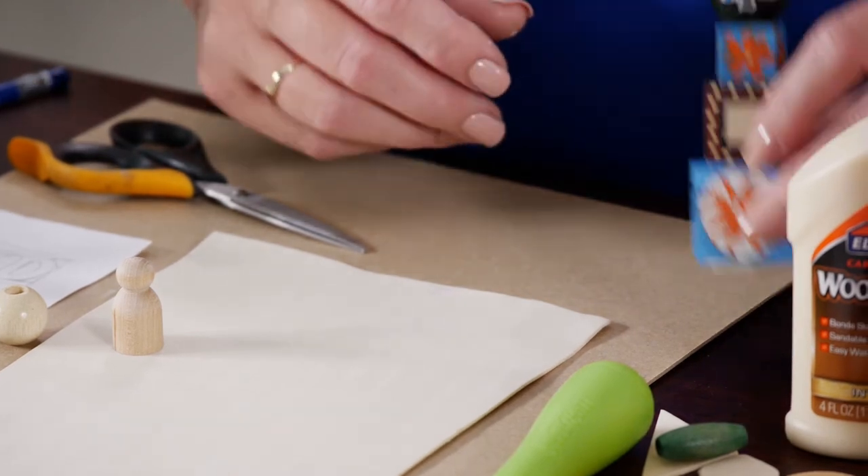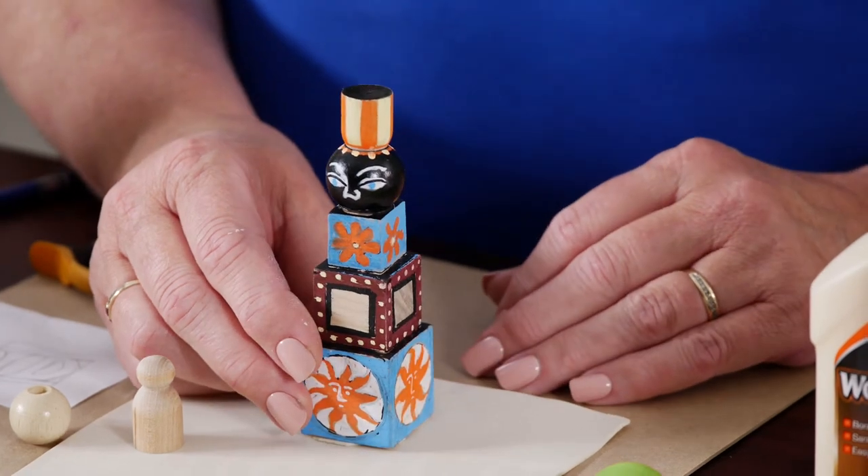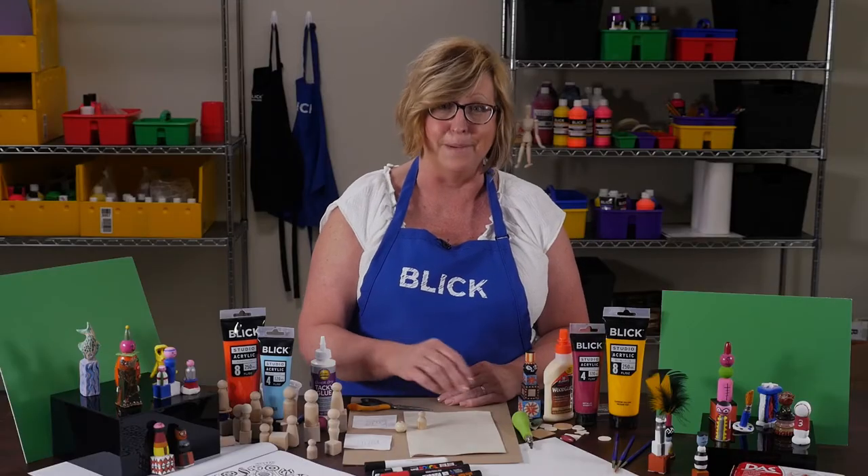Next, you can add color with paint or paint markers. Girard's designs have been an inspiration for some of these figures. While they're drying, you can design the stamp part.